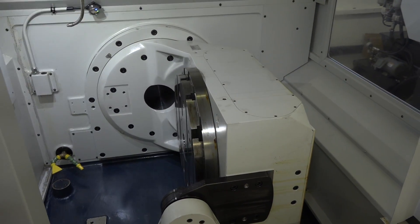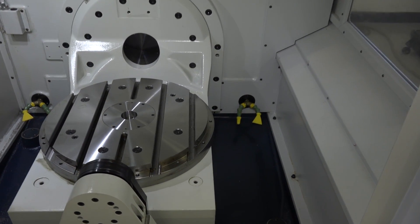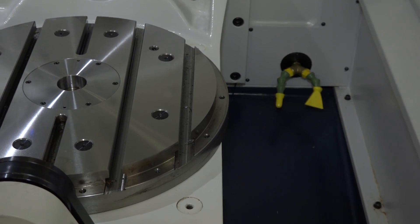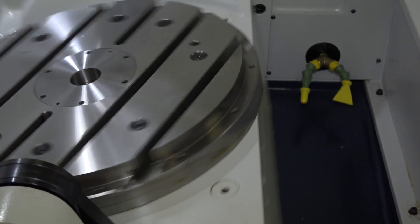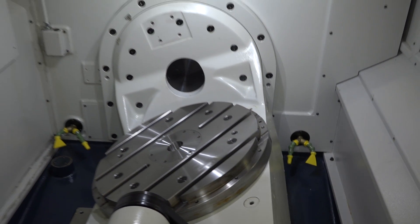You'll also notice on the periphery here of the table, we have an area where a ring can be put on or taken off. It's off at the moment, and that gives us better machining capabilities or anti-collision possibilities when you're trying to get close to it with a spindle nose.